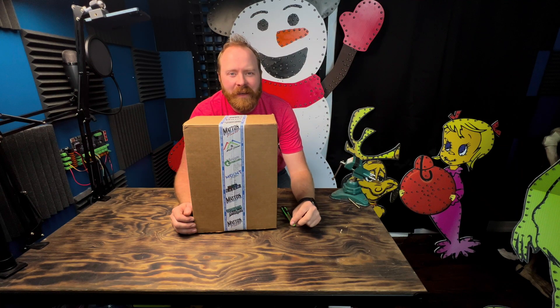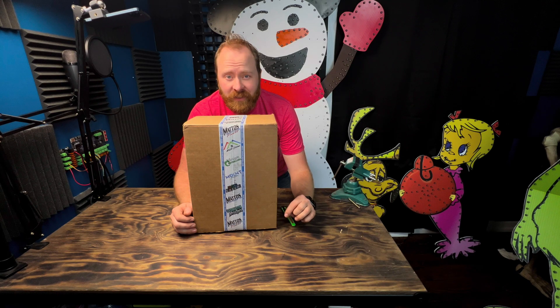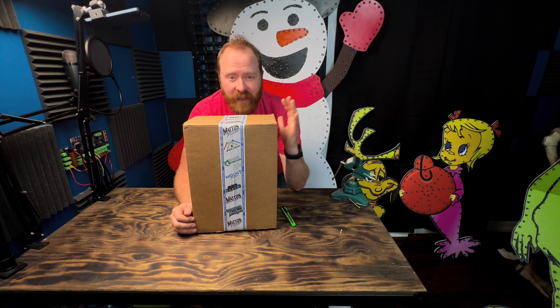Hi everyone, Kyle here from BF Light Shows, here today to do an unboxing with the brand new Mattos Designs Dragon 4 Output Long Range Brainless Ready-to-Run Pixel Receiver. This thing is hot off the presses — it actually starts shipping today, so I have one of the first ones available, and we're going to show you what it's all about. Let's get into it.